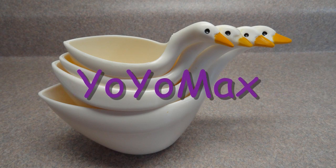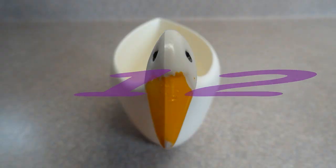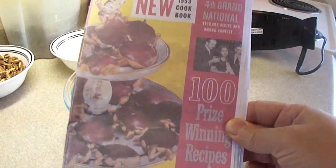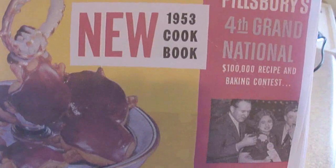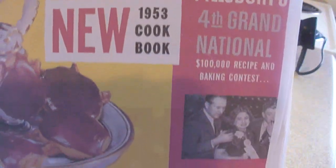It's time for Yo-Yo Max 12. Today's recipe for turtle cookies comes from a 1953 cookbook by Pillsbury containing the 4th Grand National Recipe Contest winners. And there is the lady that made these cookies — they're turtle cookies.